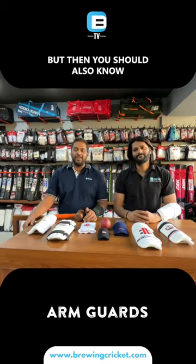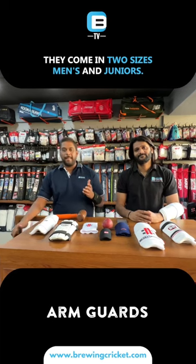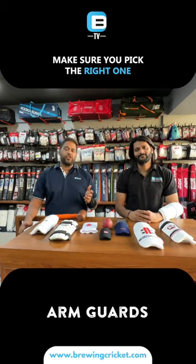Bad bounces can happen, so you should also know that arm guards come in two sizes: men's and juniors. Make sure you pick the right one.